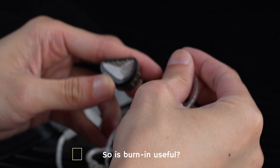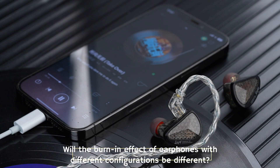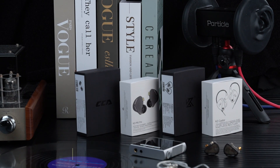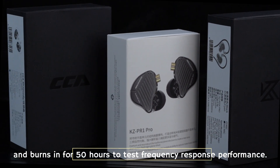So is burn-in useful? Is it necessary to burn in new earphones? Will the burn-in effect differ between earphones with different configurations? To answer these questions, this video tests four earphone types: the dual dynamic Castor, the hybrid Rhapsody, the balanced armature AS16 Pro, and the planar PR1 Pro — burning each in for 50 hours to measure their frequency response performance.